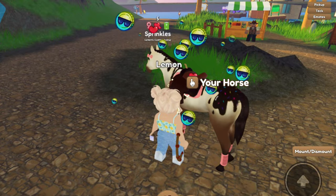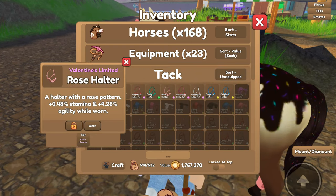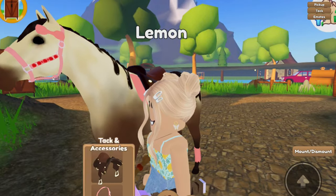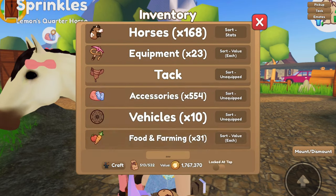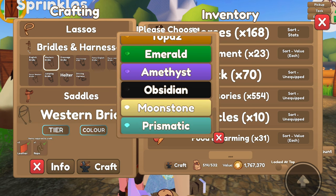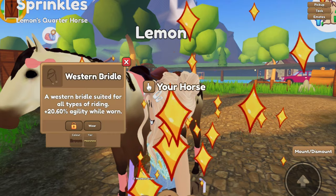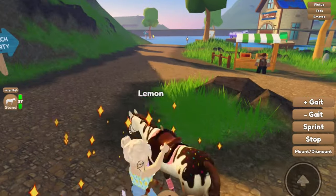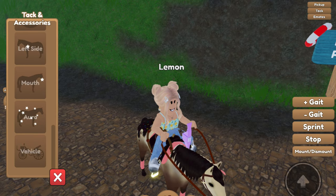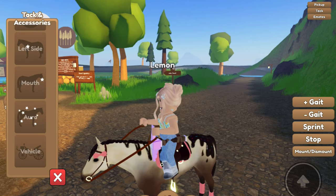Now we need a bridle — do I have anything good for this? I have a rose halter from Valentine's — does that look good? No, it does not, we're removing that. We're going to make a brown one — western style, moonstone tier again — and we'll craft it brown. I'm actually kind of liking the pink and brown together. I just need to get a tail bow, but I'm not going to steal it off of Watermelon.